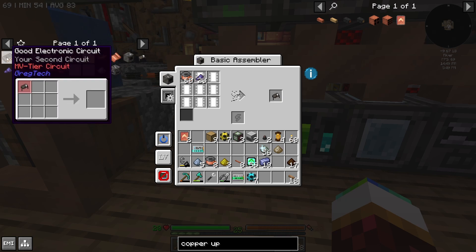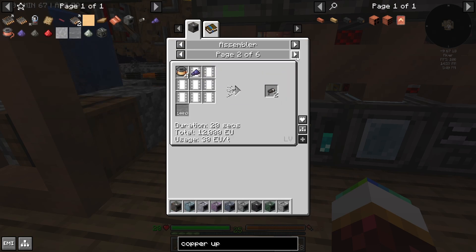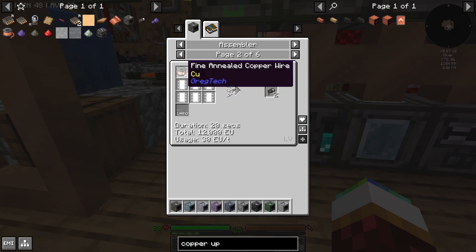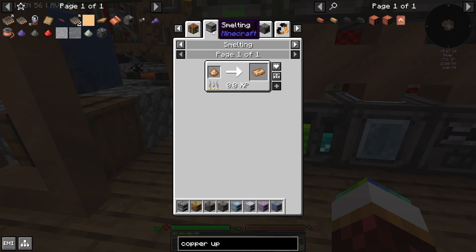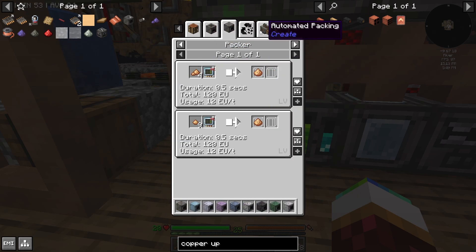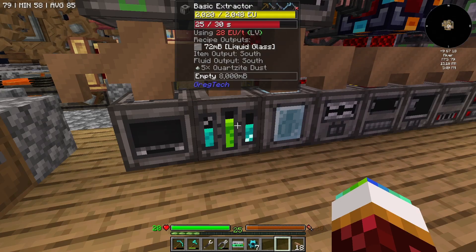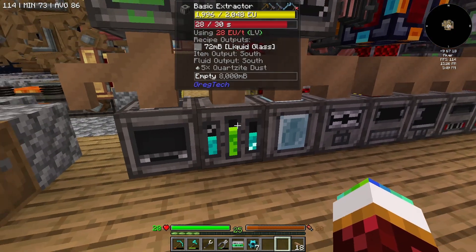It only gave us one — why did it only give me one? Because it's copper? I would need to use whatever this other thing is — fine Ottoman? Oh man, I'm not going through all that. I'm good. Let the copper, let this thing work.